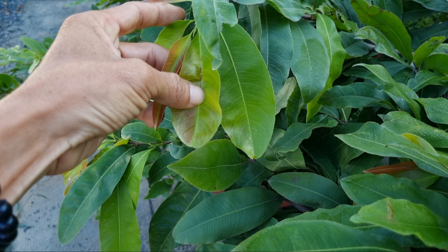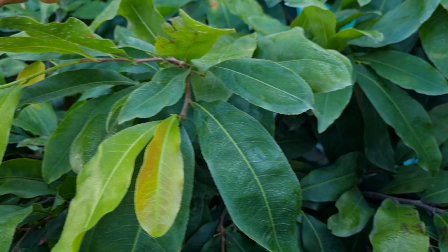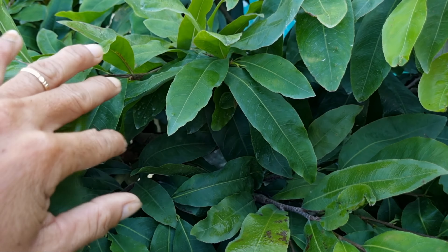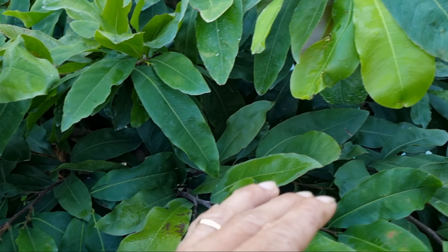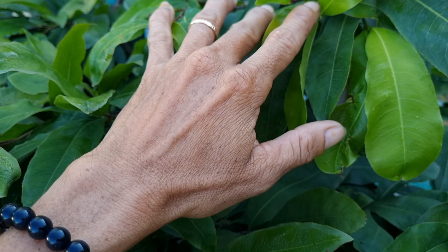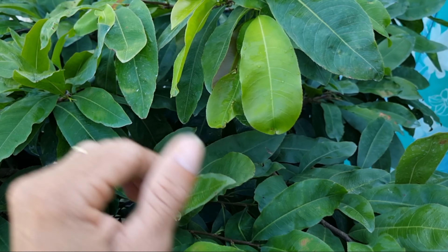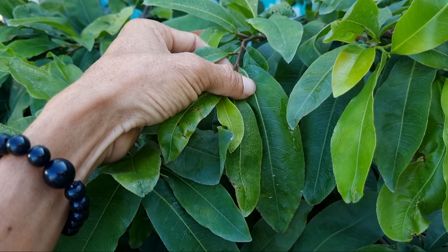Các bạn thấy nó ra cái lá mai non, bị cong không được thẳng. Em chia sẻ với các anh chất mình phun để làm cho lá mai xanh đẹp tuyệt đối và thẳng thớm. Quan trọng nhất là những cây mai đang ôm nụ và tạo nụ, chất này làm cho nụ chắc khỏe, tươi sáng và sạch sẽ.